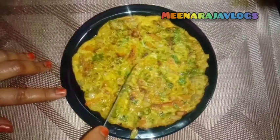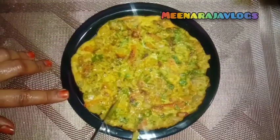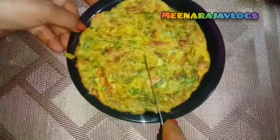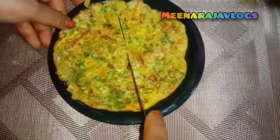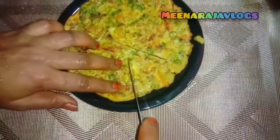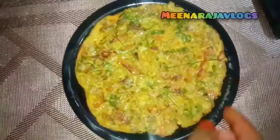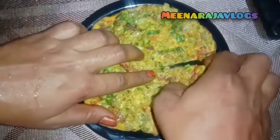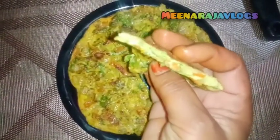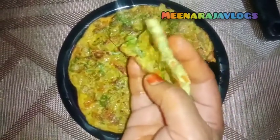Now we are going to cut it into slices of tomato or avocado. It is a taste. Remember to like the video. If you subscribe to our channel, you will click on the bell and be notified of the other videos. Thank you for watching!